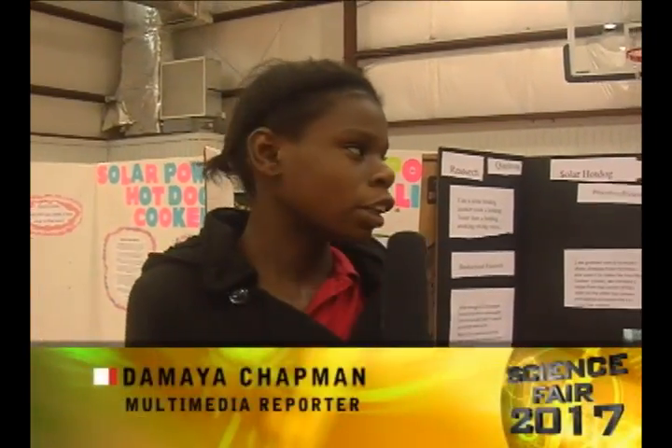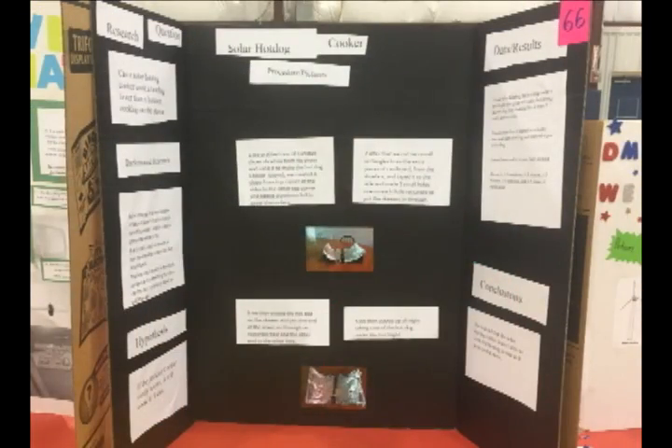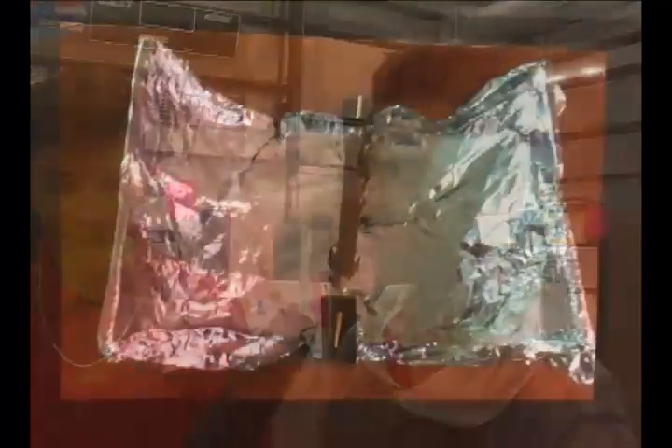Welcome back. We're here with Janiah and Jose and they're going to tell us about their science fair project. What was your science fair project about? It's about a solar hot dog cooker. So what is a solar hot dog cooker? It's basically like a solar stove, but kind of weaker and slower than an actual stove. So how does it work? It works by sitting it out in the sun. You have to put a type of food on it and just leave it there so the sun can cook it.